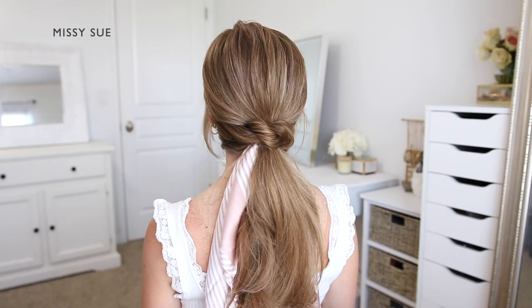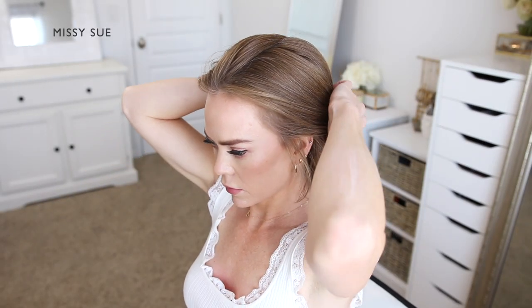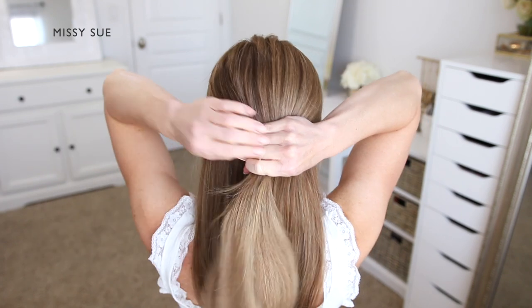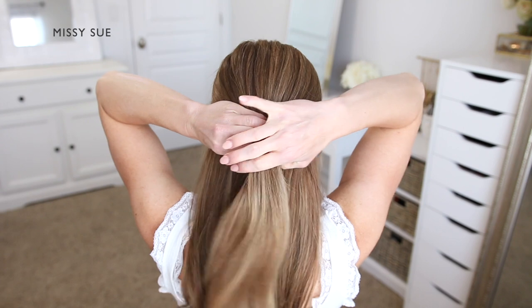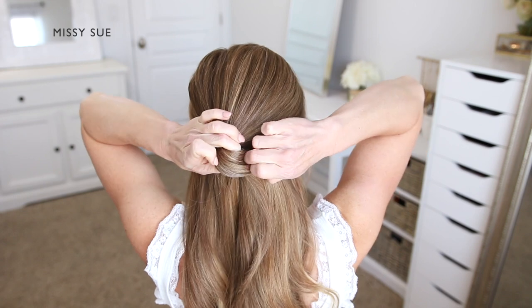For the ponytail hairstyle I'm going to begin by dividing up a section of hair for the ponytail. I do want to leave some hair around the nape of my neck to create the knotted portion of the style. Starting at my ears I'm going to divide off a section going down towards the back of my head, then using a clear elastic band I'm going to tie off this top section of hair to create a low ponytail.